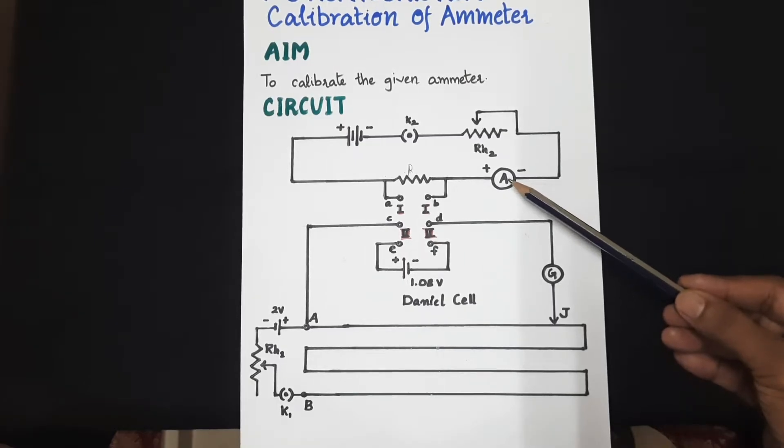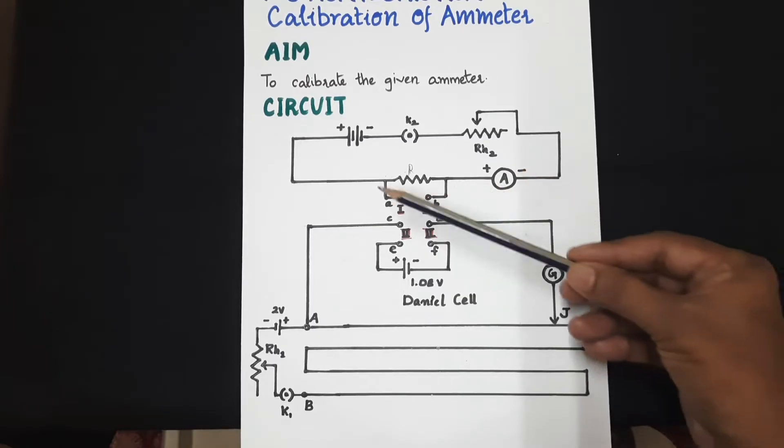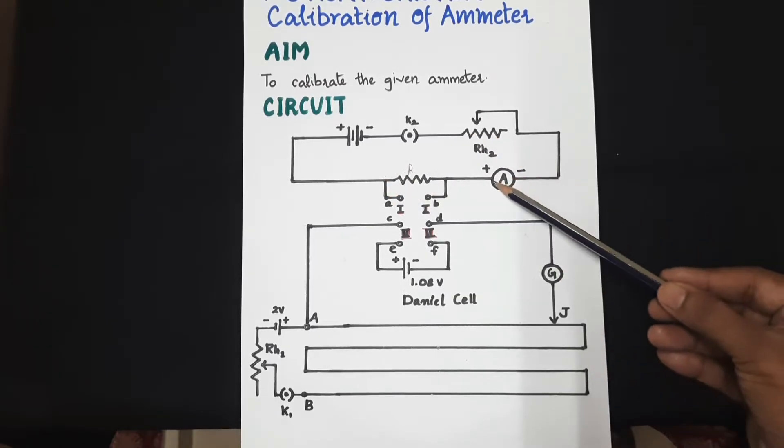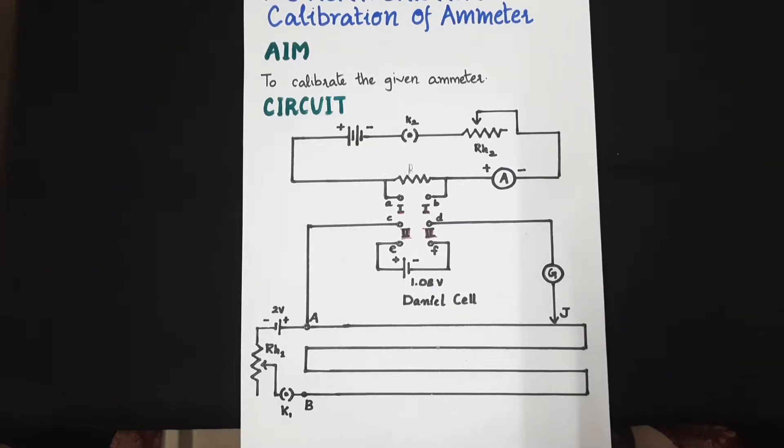Then we will repeat the experiment by making the ammeter read 0.2. Again, we will estimate what is the exact value of current flowing in the circuit with the help of this potentiometer circuit. This is how we will go about with the experiment.